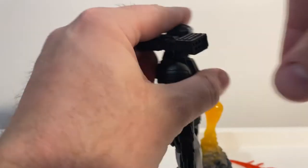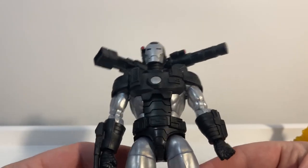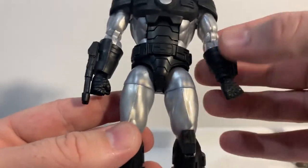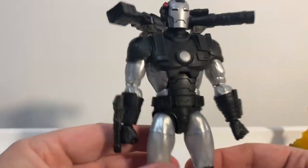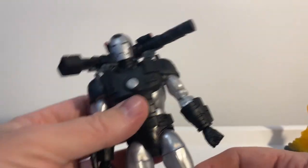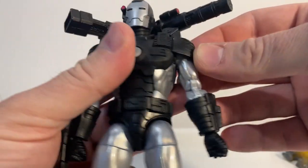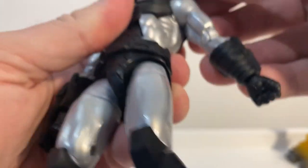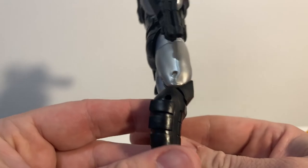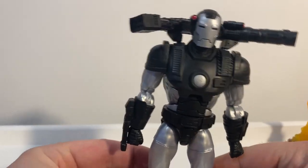Setting the effects aside, let's get a look at the figure. It's a really nice sculpt, the paintwork's nice and clean — mostly silvers and blacks with little touches of red. The silver of the suit and the matte black of the armor looks really good. I haven't had a comic War Machine before, but they've gone with the modern armor style with the shoulder flap. The legs appear to have been reused — they've still got the pins — but we do have pinless arms, which is nice.